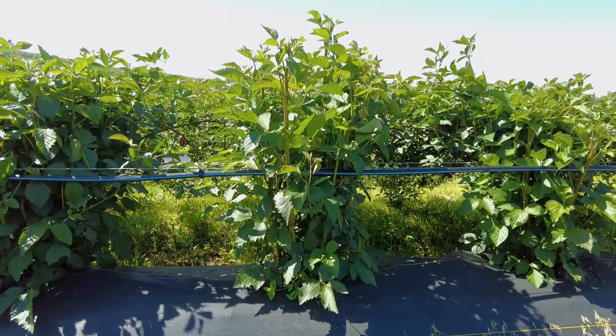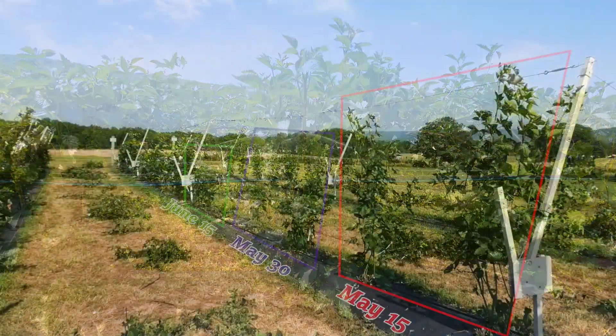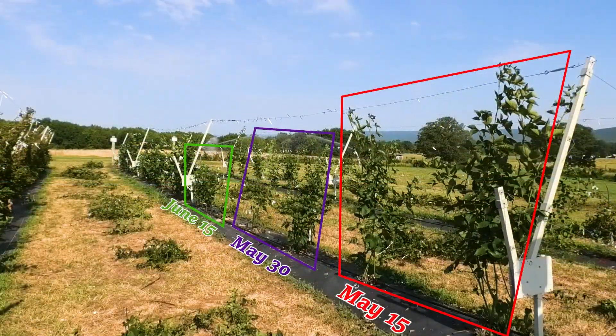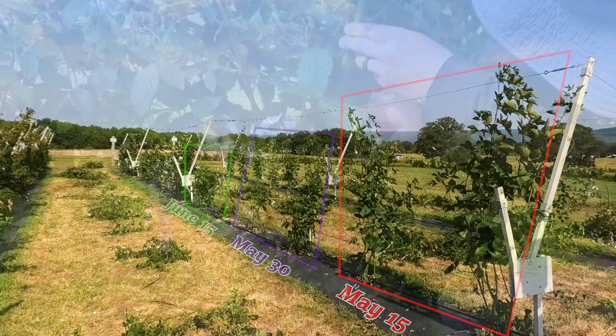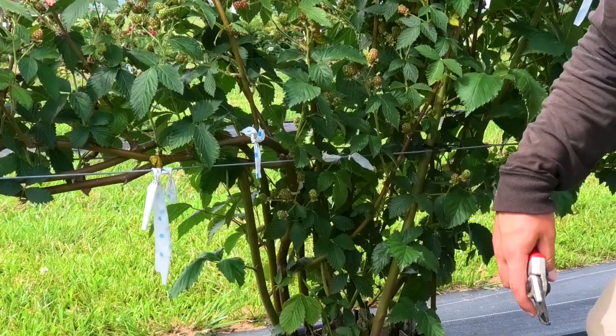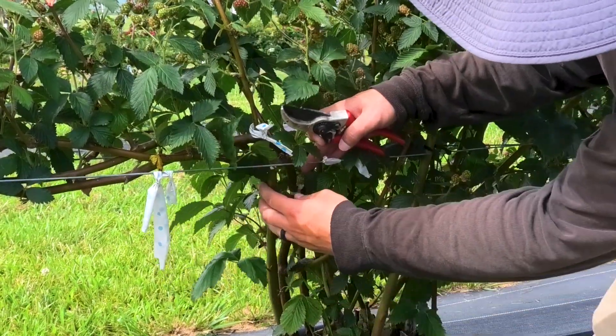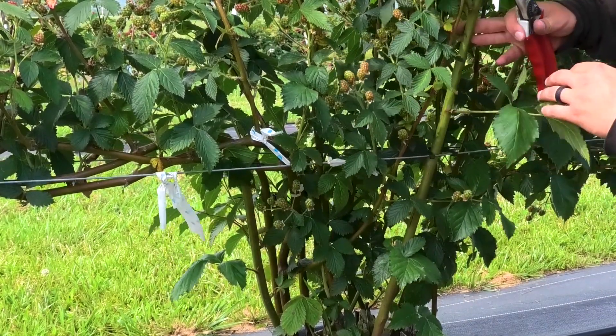Growers will want to monitor primocane growth while the long arm is laid down in the bloom position. In our trials, we found that tipping too late — for instance in mid-July or later — reduces lateral cane growth, which will result in less canopy fill and lower yields in the following year. Growers will need to make several passes over the field to tip primocanes over a period of about a month, in order to ensure that all of the primocanes they plan to keep get tipped.